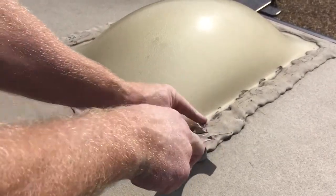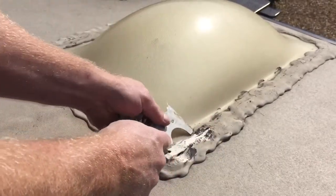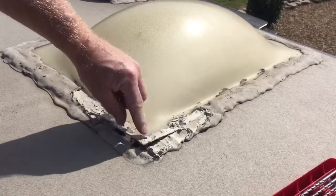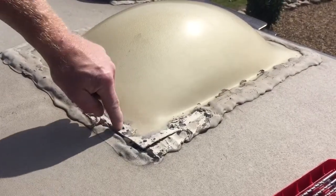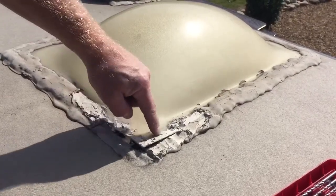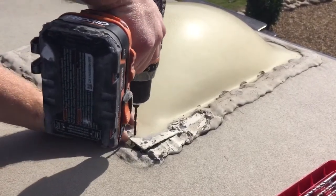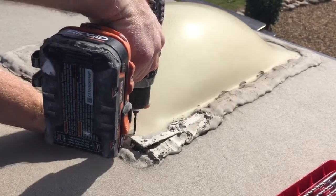So I'm not going to remove all of the lap sealant around the whole dome, just the parts that I need to. Once I get that off you can see how it springs up. So I'm going to remove the screws on each side and drill a hole here and here, and I want to be very careful not to puncture through the rubber membrane underneath.